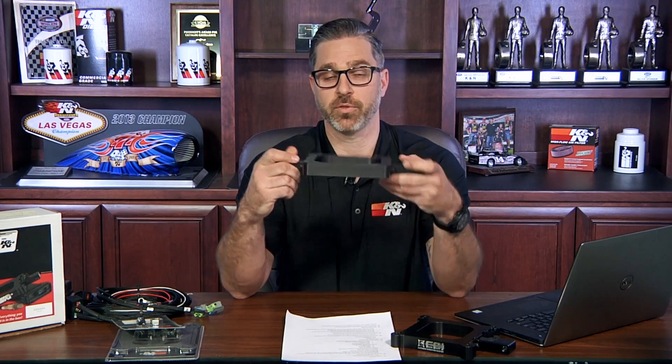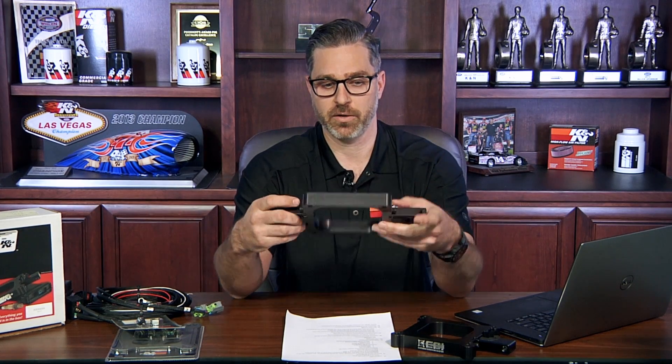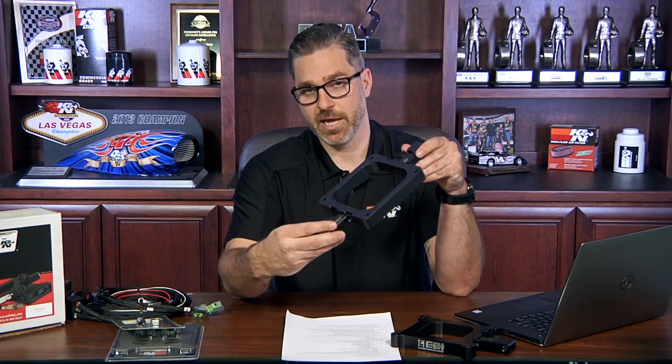We also have a plate for the 4500 style dominator. This is also one inch thick, anodized, and billet aluminum. It uses the same injector rails as the 4150 model and has the same ports on both sides. The difference is this has dual injectors — this kit comes standard with two 30 pound injectors.